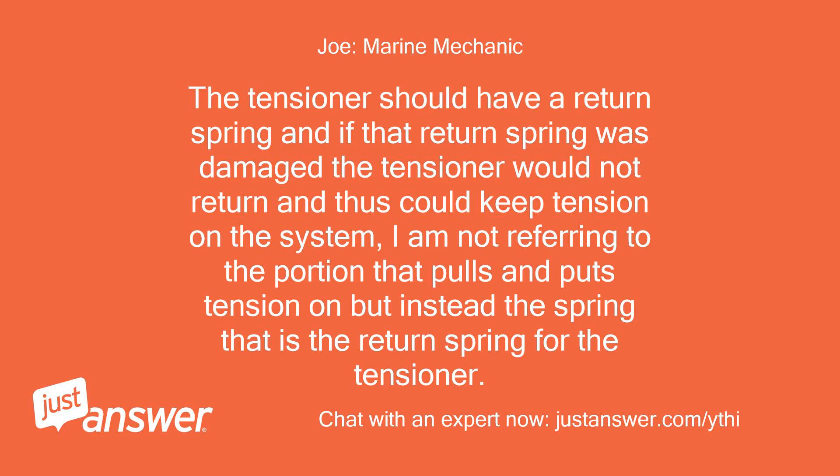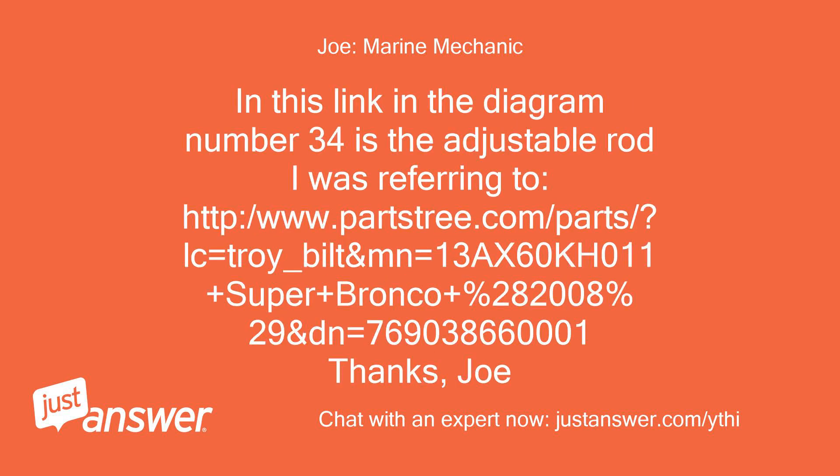The tensioner should have a return spring, and if that return spring was damaged the tensioner would not return and thus could keep tension on the system. I am not referring to the portion that pulls and puts tension on, but instead the spring that is the return spring for the tensioner. In this link, diagram number 34 is the adjustable rod I was referring to.